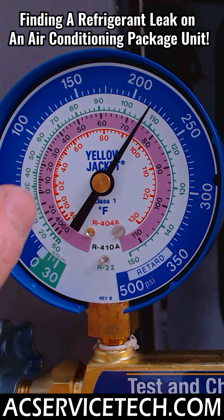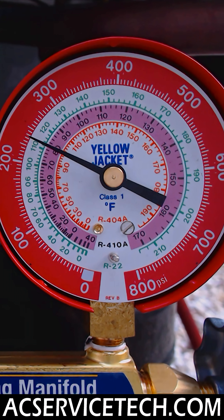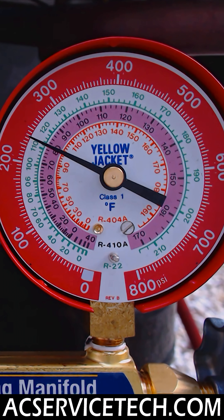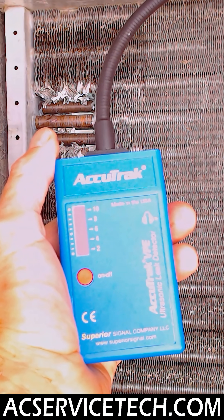We have a package unit that's R410A refrigerant and we have a leak in this. As soon as I turn the system on, my vapor saturated temperature goes down below 32 degrees and I have high superheat and low sub-cooling, which are all indications of a low refrigerant charge. So we're going to find the refrigerant leak with the Accutrack VPE Pro ultrasonic leak detector.